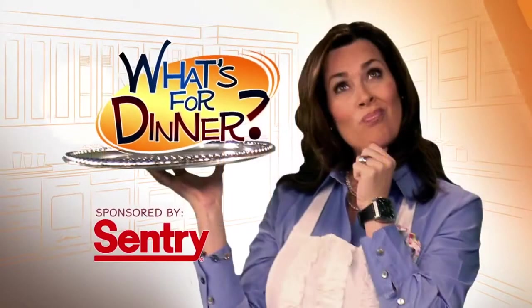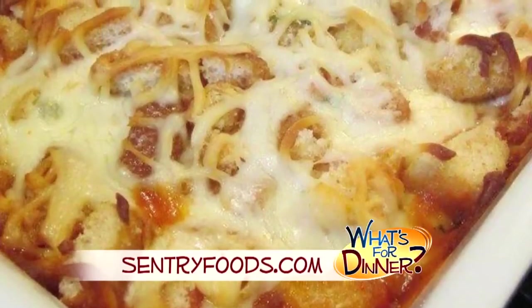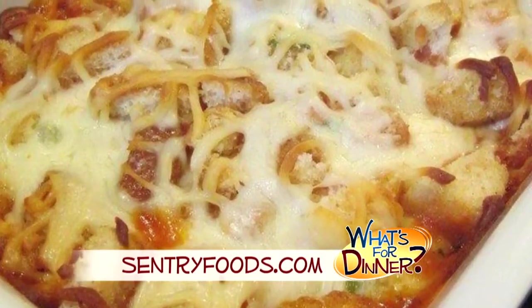I'm Molly Faye from The Morning Blend. For dinner tonight, a creative way to serve chicken, and it's all in one dish, so clean up is a snap. Go to CenturyFoods.com for the recipe. It is called Parmesan Chicken Casserole Style.